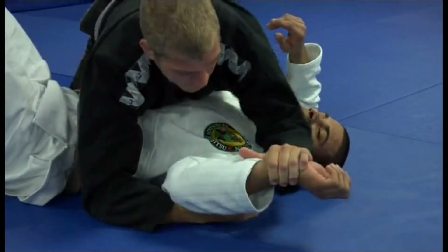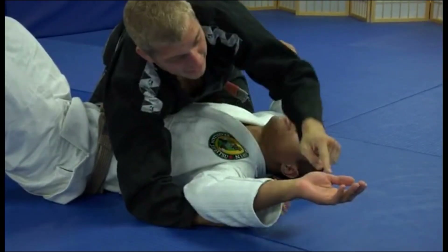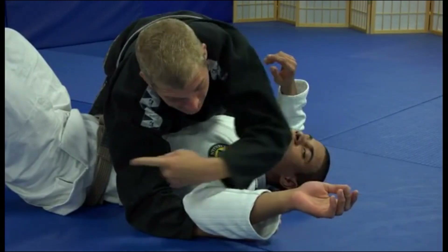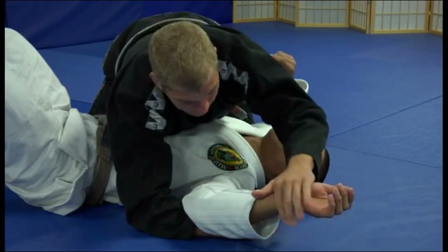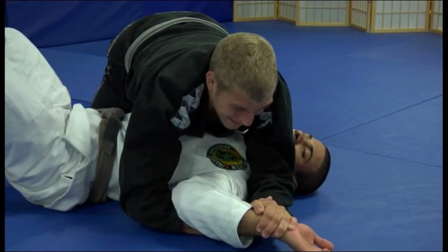Now, here's the thing about the paintbrush — 90 degree angle. I keep his hand on the mat, and the idea is I want to take his hand like it's a brush and paint a line from here, not down, but straight towards his ribs. So from here, I just want to pull his elbow down, like this.